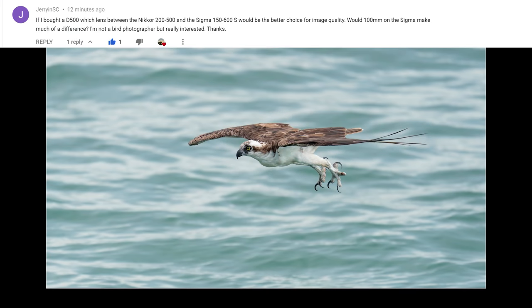Jerry from SC asks: if I bought a D500, which lens would be better for image quality — the Nikkor 200-500 or the Sigma 150-600 S? Would the extra 100mm on the Sigma make much difference? That's a pretty easy one — Nikon any day over the Sigma, and Nikon any day over the Tamron. My friends at B&H let me borrow every lens in that category: both Sigma versions and both Tamrons. In my eyes, the Nikon was just way better in every way, and the extra 100mm won't really make a noticeable difference.